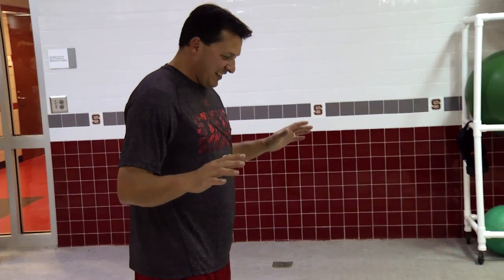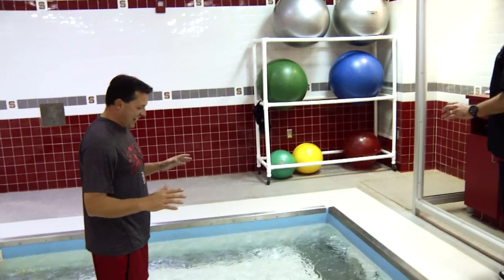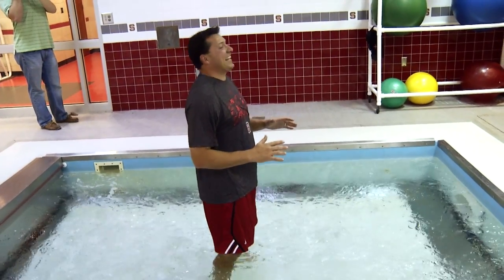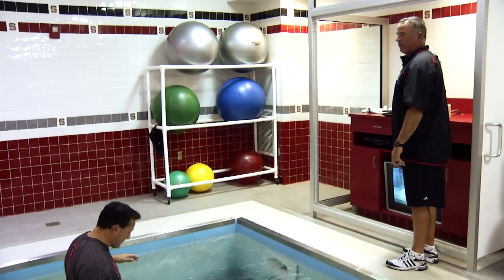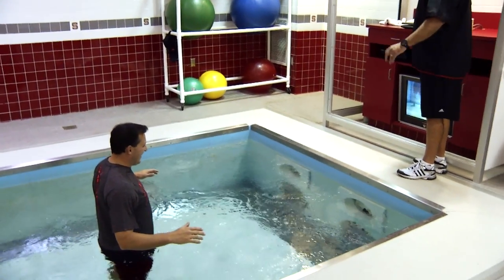We're going to put you on our HydroWorks underwater treadmill to do some sports-specific conditioning in the pool. I see a look of apprehension on your face — I need to ask this first, as I ask most of our guys when I put them in here: can you swim? Now that we know that you can swim, I'm going to lower you down to approximately chest level. This pool goes down to a depth of six feet, so don't worry, you're going to be okay. However, I will warn you, it does go up to a speed of eight and a half miles per hour, so we're going to see how fit you are here momentarily.